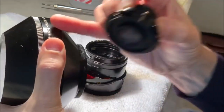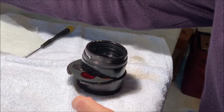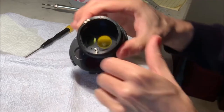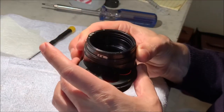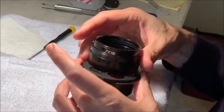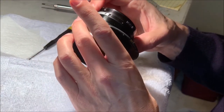That end is recessed so I can set it down, but I'll still be careful with it. Now we can see inside here - that's how we get that filter out, via that screw there. Then we'll give it a good cleaning. I'm not sure we need to do much more, but I'd like to get at the focusing mechanism so we'll have to get that taken apart too.